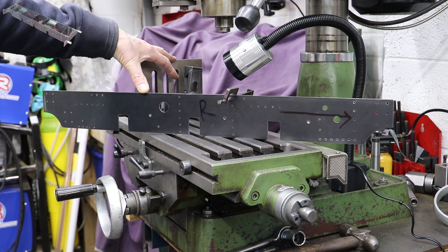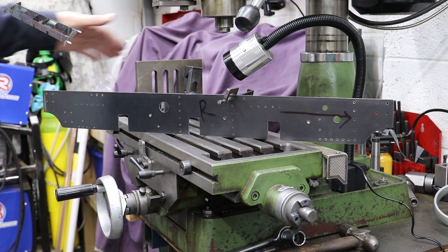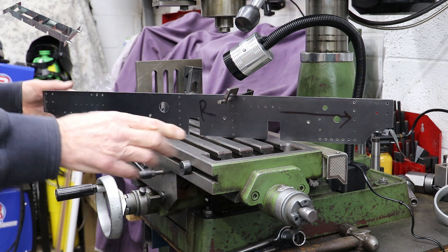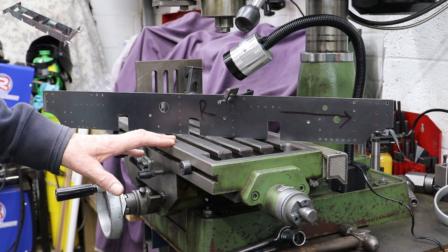It's probably worth a couple of minutes looking at the frames before I start moving on with the next operation. As I said in the last video, most of the principles I applied for making these, doing the various cutouts and drilling the various holes, was the same as the approach for the buffer beam. However, as we can see, the frames - one frame here, the right hand side - is significantly larger than the working area on my milling table, which is probably about half to two thirds the length.